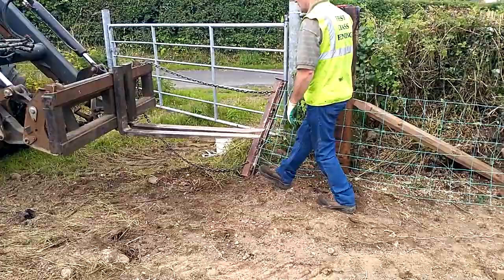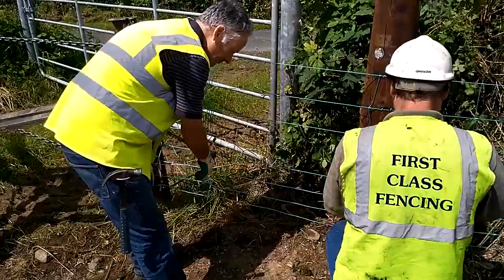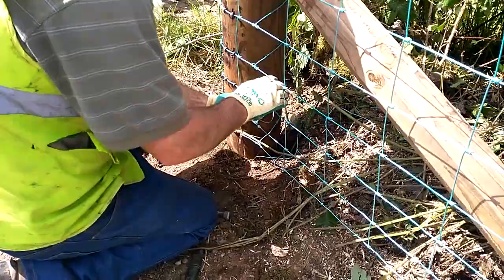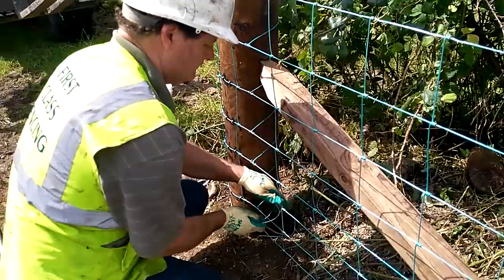By simply reversing the tractor, the wire was strained evenly from the clamp. The wire was then stapled onto the stakes and tied around the last strainer. The sheep wire was kept approximately 80mm above ground level.